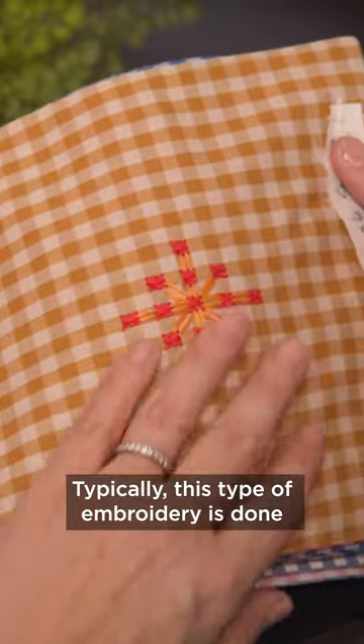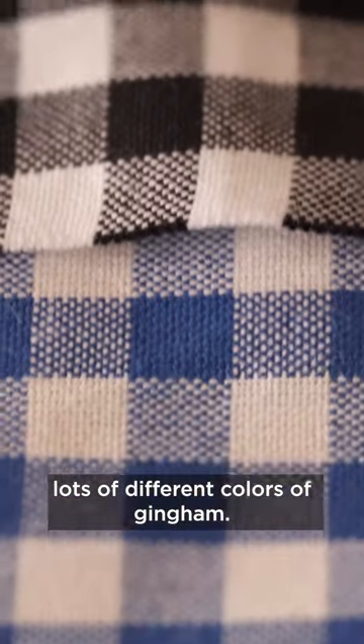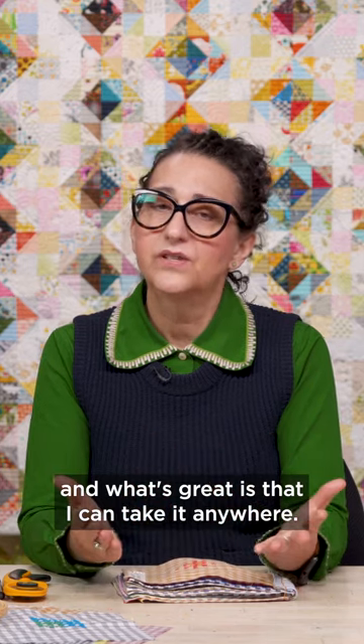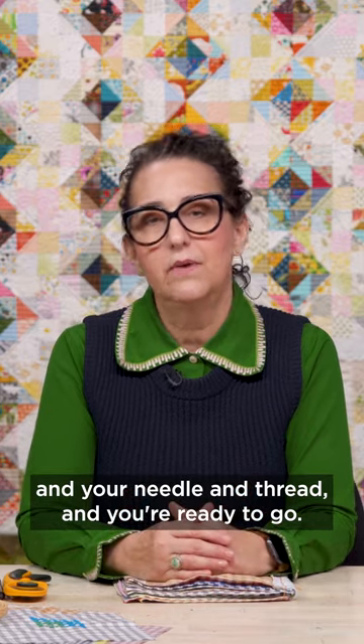This type of embroidery is done with only one color, but we're going to add lots of color, and we're going to stitch on lots of different colors of gingham. It's relaxing, it's meditative, and what's great is that I can take it anywhere. All you need is a piece of gingham and your needle and thread, and you're ready to go.